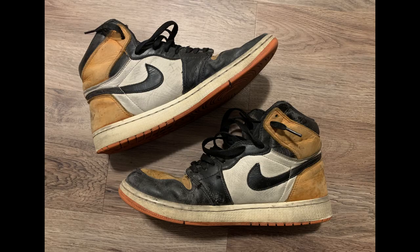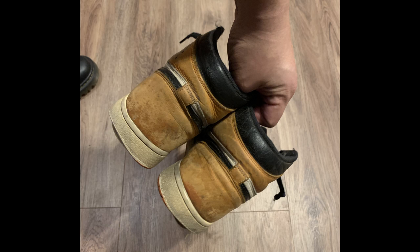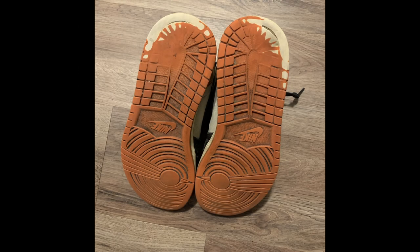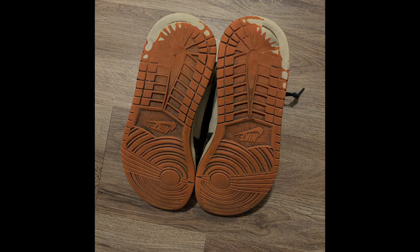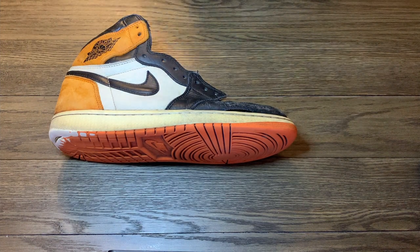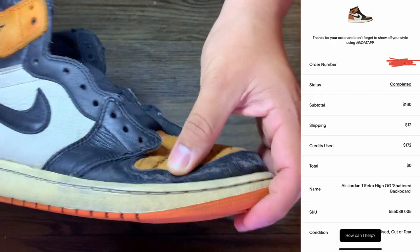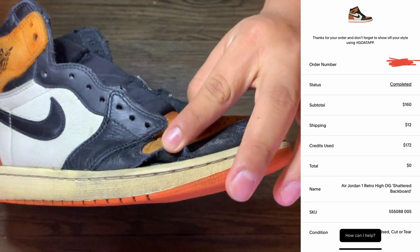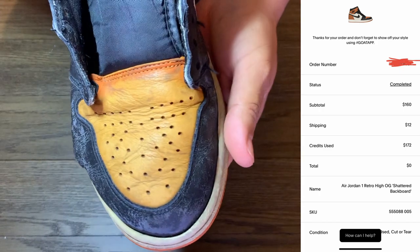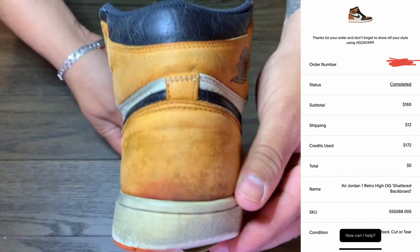I wasn't actually going to talk in this video but considering it's such an expensive shoe and it's a pretty big restoration, I figured I'd go ahead and talk. I actually forgot to take a video of how they were before I washed them and gave them a deep clean, so these are just pictures of that. I got these from GOAT — I paid $160 plus shipping, so $172, for a pair of Shattered Backboards. That's a steal, like retail when these came out, but look at the condition I got them in.